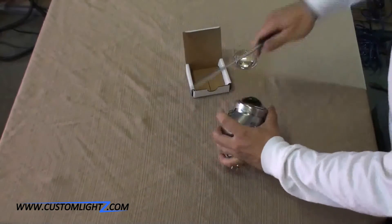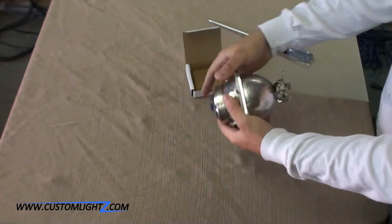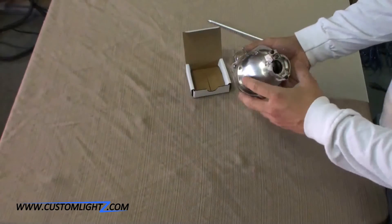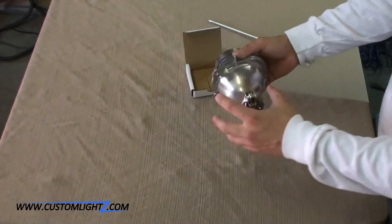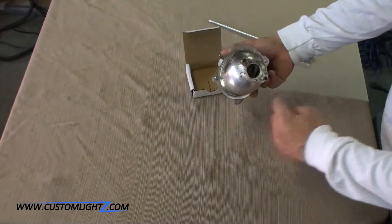Once everything has been held in place, we now have to modify the shield. In order to do so, you have to remove the back bulb of the projector, which is also held in place with two screws.